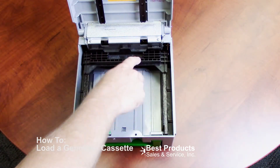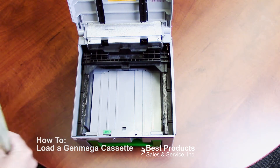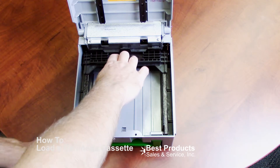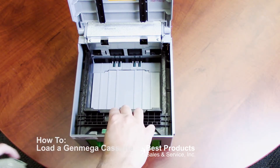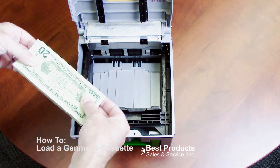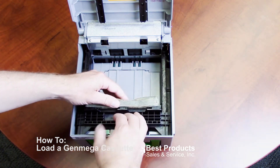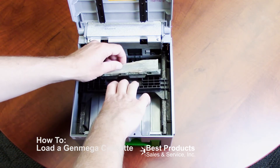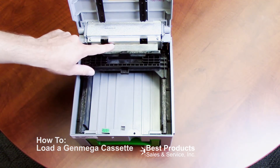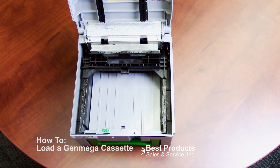Now I have a packing plate, and there are also pictures on the inside showing how to properly load it. I'm going to pull my packing plate back — it locks into place. I'm going to take my $20 bills, direction doesn't matter, and put them in. Then I'll release the packing plate, which puts tension on the money against the first set of rollers.